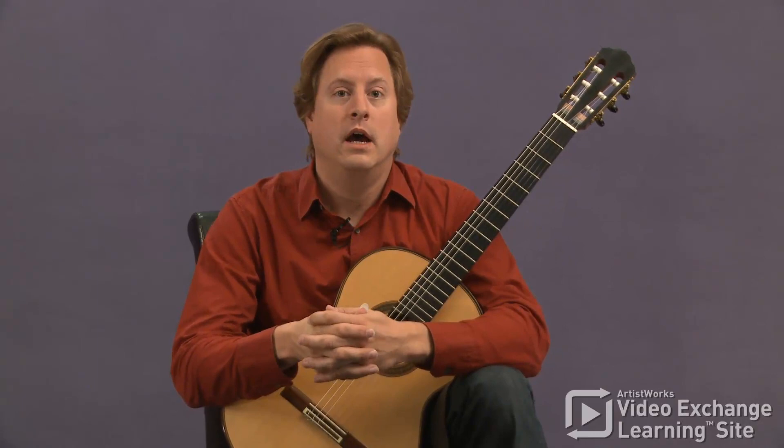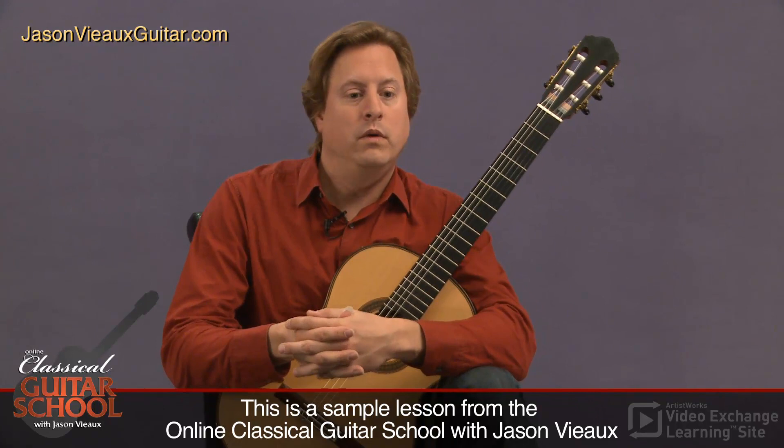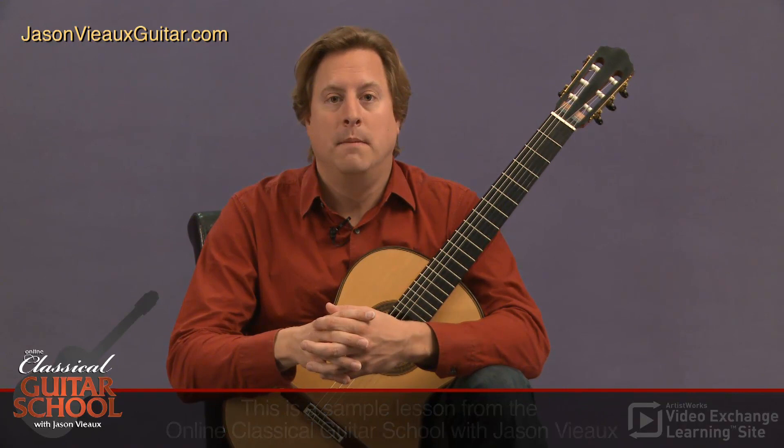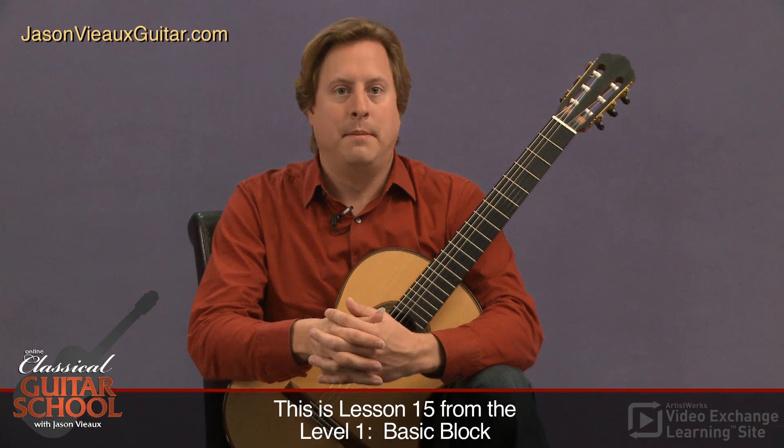This is a lesson on the Segovia scales, a book of scales that Segovia had published that showed us how he practices scales. While they're not necessarily a definitive way of practicing scales, there are many ways to practice scales and many books out there that contain lots of scale patterns and combinations.